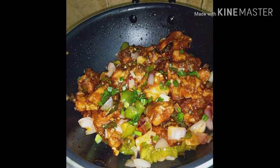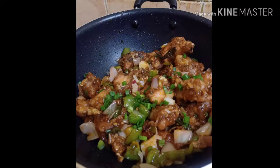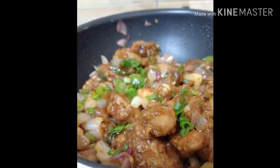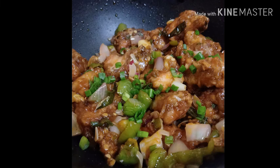Let's try this chili chicken! If you like this video, please like and subscribe. See you next time. Bye bye.